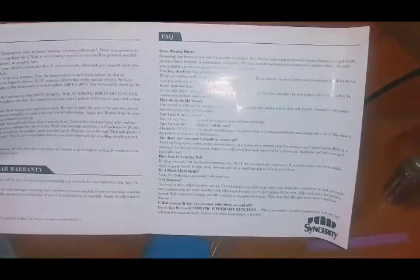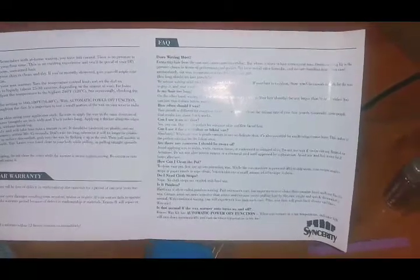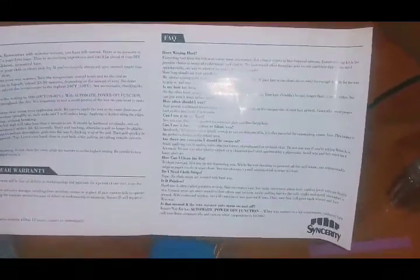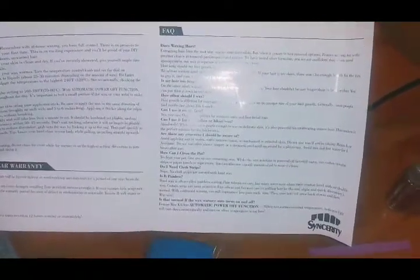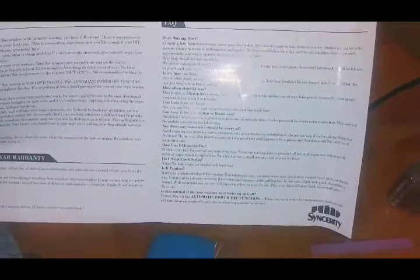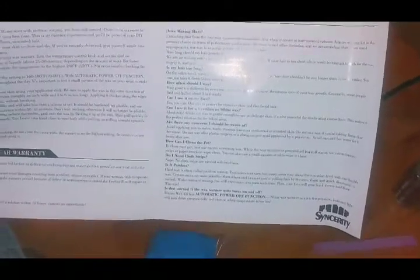How often should you wax? Hair growth is different for everyone, but generally most people find results last about three to six weeks. Can you use it on your face? Yes, you can - the wax is perfect for sensitive skin and fine facial hair. Can I use it for Brazilian or bikini wax? Absolutely - while the wax is gentle enough for delicate skin, it is also powerful for eradicating coarse hair, making it the perfect solution for the bikini area.